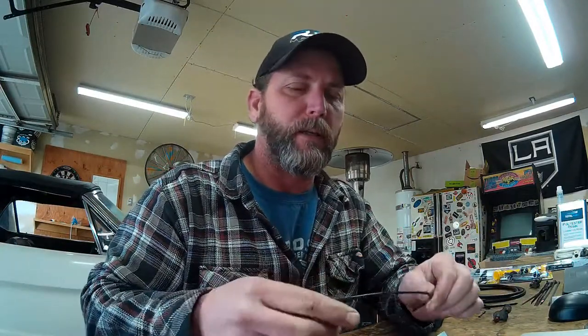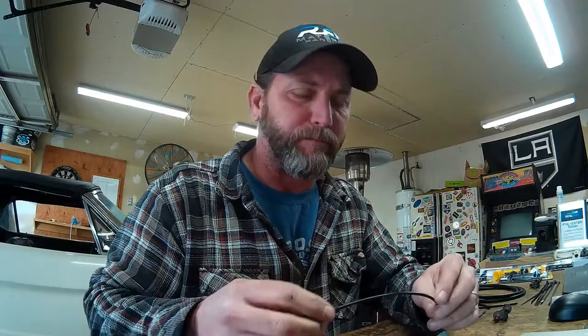The climate controls in these OBS trucks are all plastic hard lines for the vacuum connections. And as you guys know, if you've worked on these and you've ever touched any of those lines after 20 or 30 years, they're very brittle. In most cases they snap quite easily — snap right off at the vacuum fitting and leave you with something that looks like this.